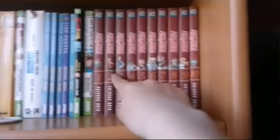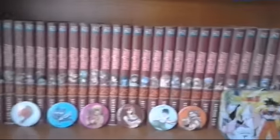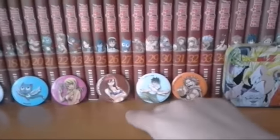Donc là on finit avec les 10 premiers tomes de Fairy Tail, et nous avons la suite jusqu'au tome 40. Là on a le petit patch de Fairy Tail : Happy, Lucie, Garza, Grey, Natsu. Et voilà. Donc après nous descendons dans l'étage des figurines, et nous avons des figurines de One Piece et Fullmetal Alchemist.